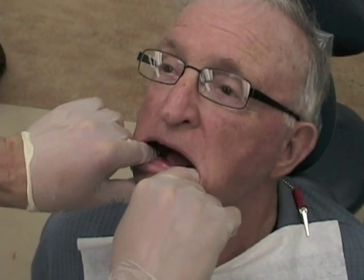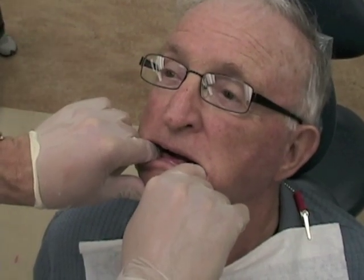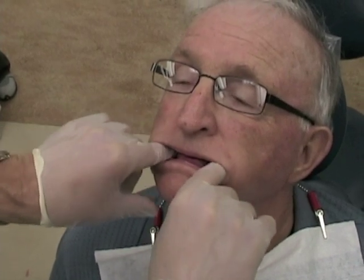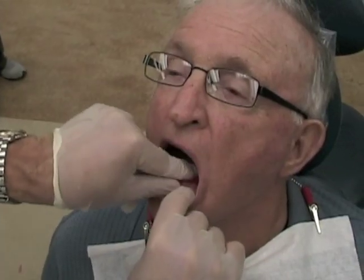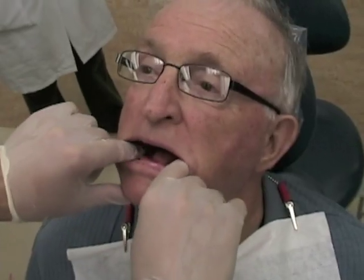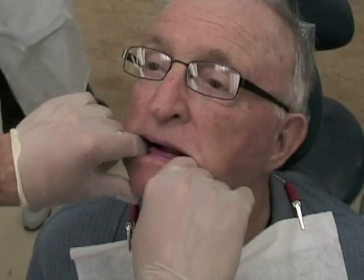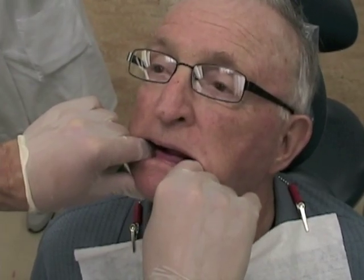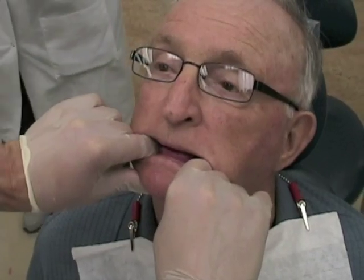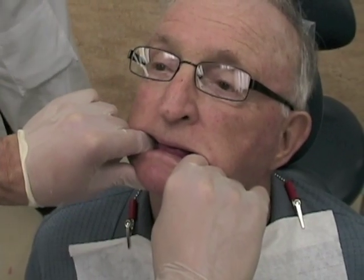Have the patient relax their jaw and close halfway. You can also have the patient stick their chin out and then pull it back to help guide them into centric relation. Then have them close up a little bit more, gradually, until you stop them just before the rims make contact. With a small amount of bite registration paste on the rim, insert it and guide the patient through the same closing motion, stopping them at the correct position.